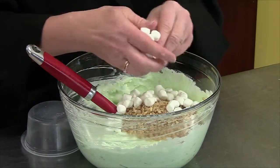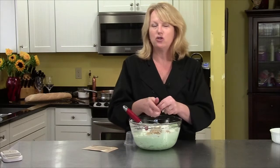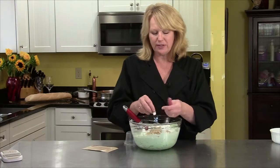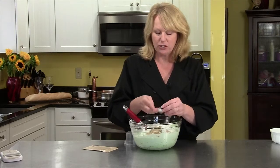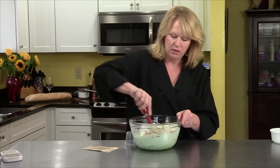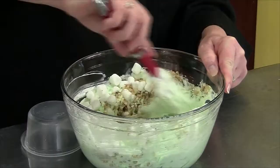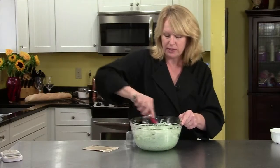I did a little research on ambrosia, and if you look in the Joy of Cooking or Fanny Farmer, or go online, you'll see there are a lot of different variations. The one thing that seems constant in all of them is the pineapple. A lot of them had other things — one even had bananas. I'm not sure about that one.